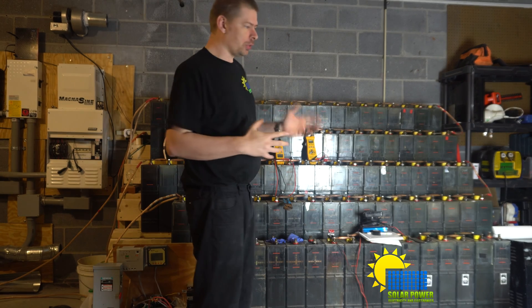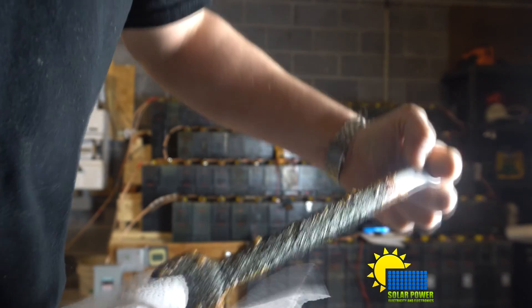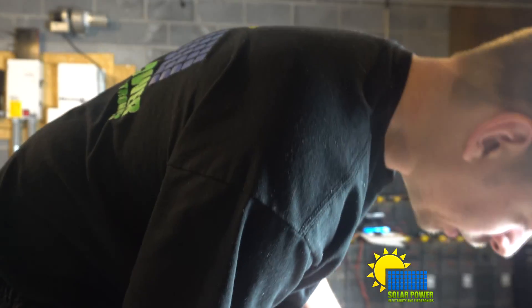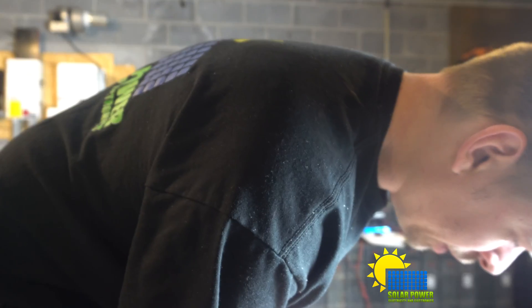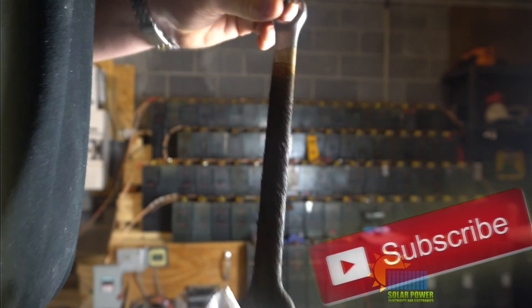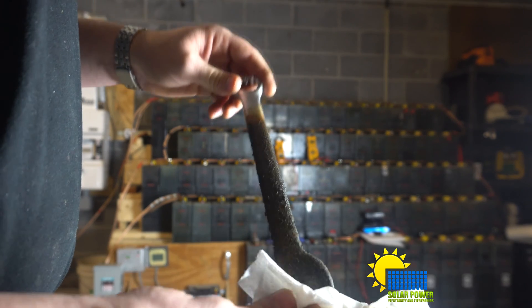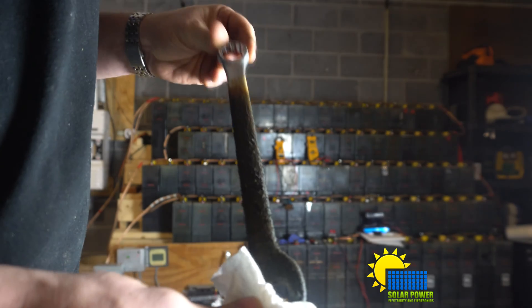I've been doing the electrolysis for a couple of days now and the stuff coming out is pretty nasty. Here's the wrench after a couple of days — it looks like it's pulling the crud. It's green and black, and it's probably got a lot of cadmium all over it. The top of the wrench is not submerged, but everything below has been submerged.